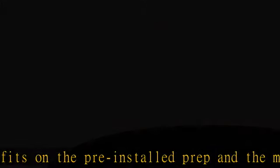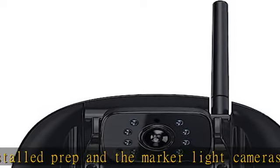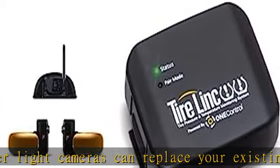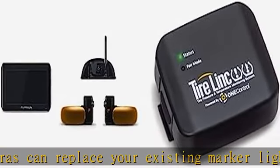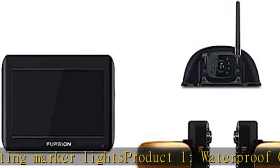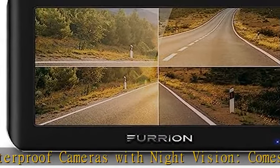Stable and long-range signal strength. The 2.4 GHz proprietary wireless communication provides a reliable digital connection with no lag between the camera and monitor. Tested for up to 100 feet at high speeds and extended range of up to 492 feet in open spaces.